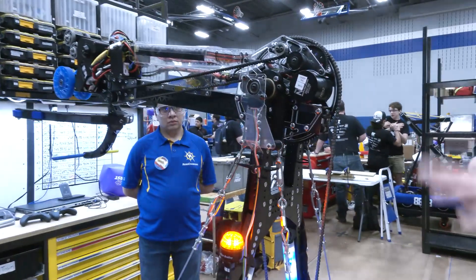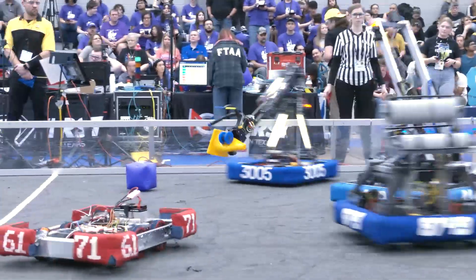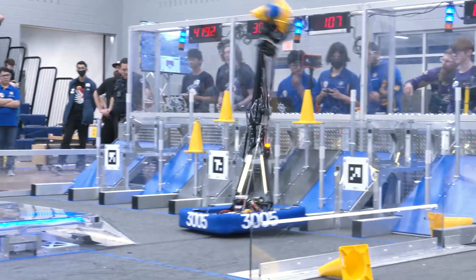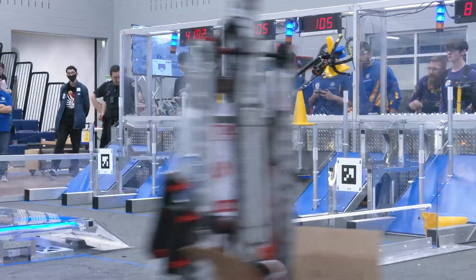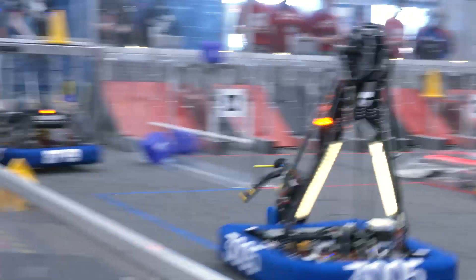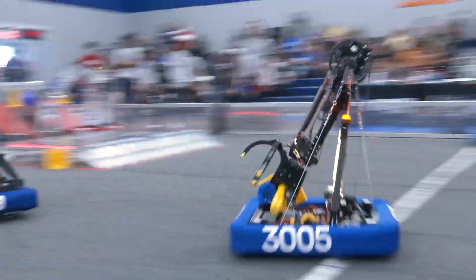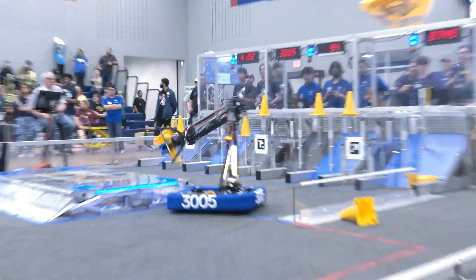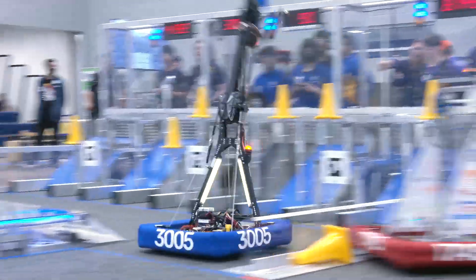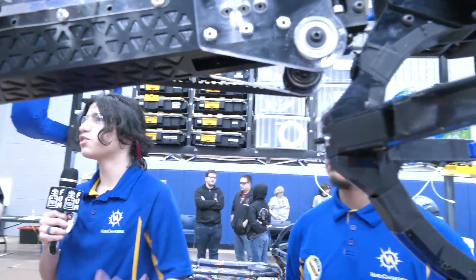Something I've got to ask: when you approached this game, was this the first design you went with right away, or were there other prior thoughts on how to approach Charge It Up? At the beginning, we really had two main concepts: the pink arm, and an elevator that is slanted with an extending arm at the end — like a cascading-type elevator. But we chose this one because it was lighter and we believed it would be faster.